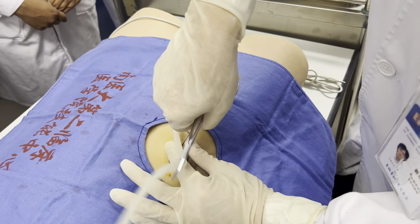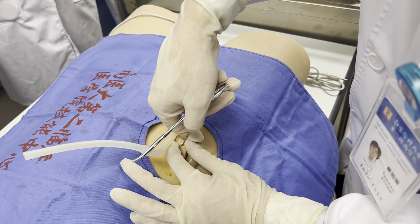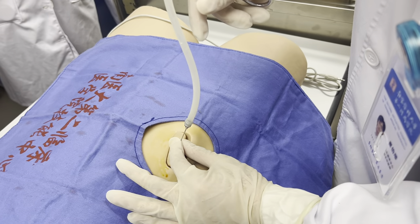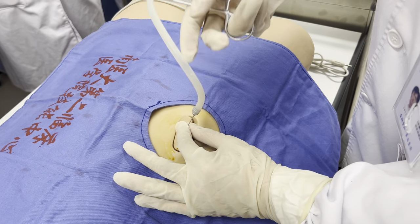When we advance — when we puncture — until we feel an empty sensation, which means that the needle has entered the cavity. And we will see the fluid or solution come out.